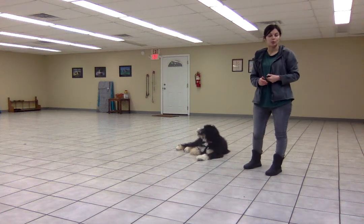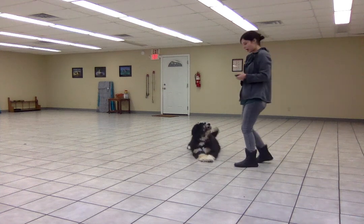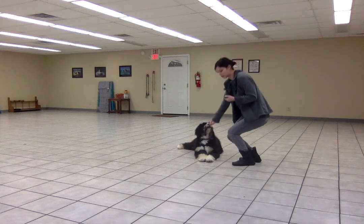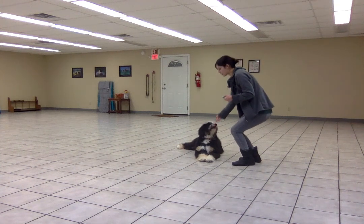I'm going to show you how Willow and I have been working on a very basic stay. When she's in a down, I'm going to say stay, and then I'm going to feed her multiple treats as she holds the position. After I've fed her a few treats, I'm going to release her.